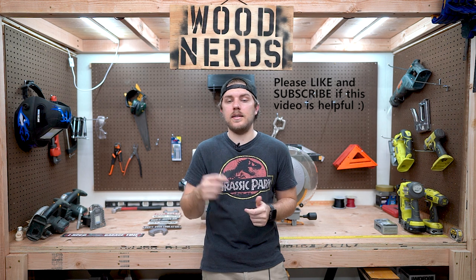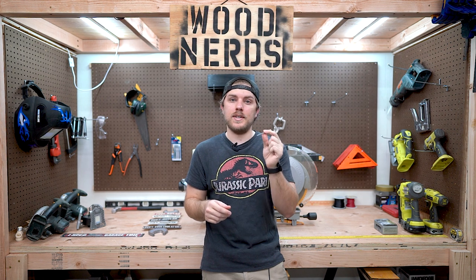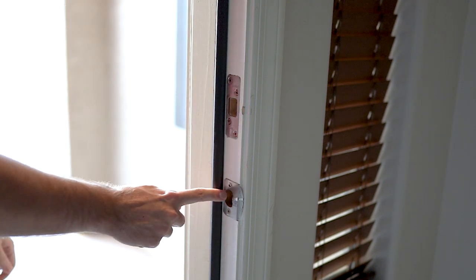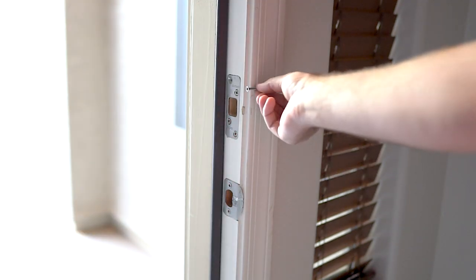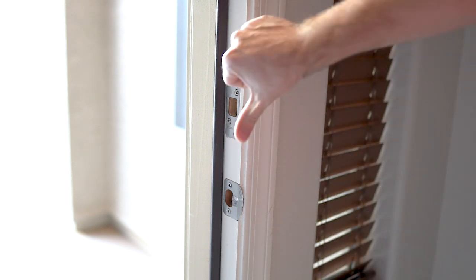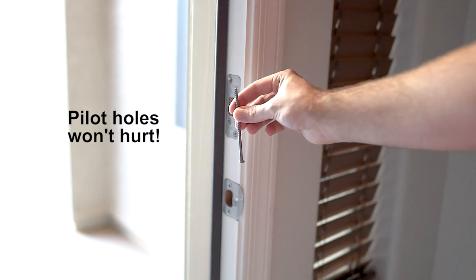I'll show you exactly what I did — this is really easy, you probably don't even have to watch the rest of the video. I'm just going to show you which ones I replaced. First thing you'll notice is that my deadbolt strike plate has four screws and my latch strike plate has two screws. It's not typical — normally it's two screws for each. With my deadbolt, they have one-and-a-half inch screws in here; it looks like the previous owners replaced those, which is good.